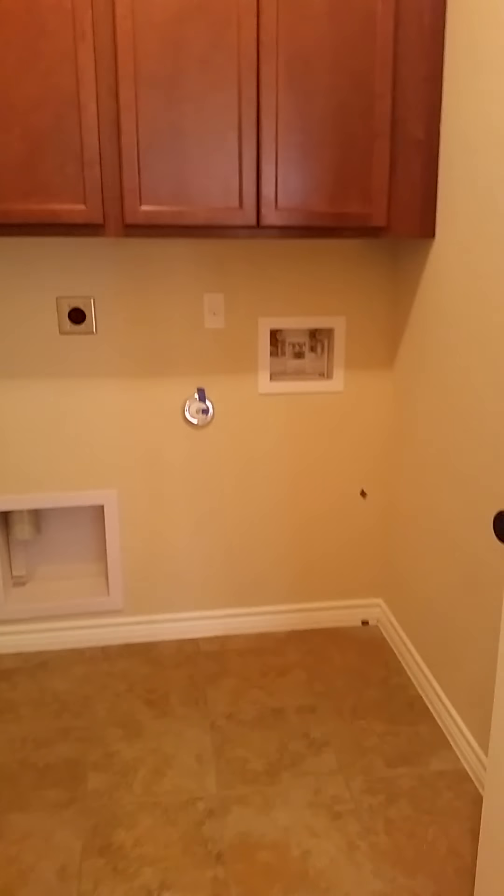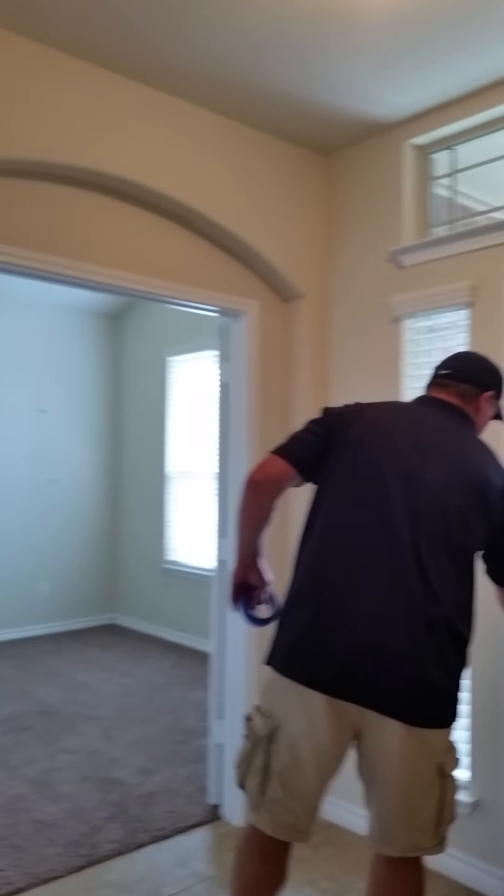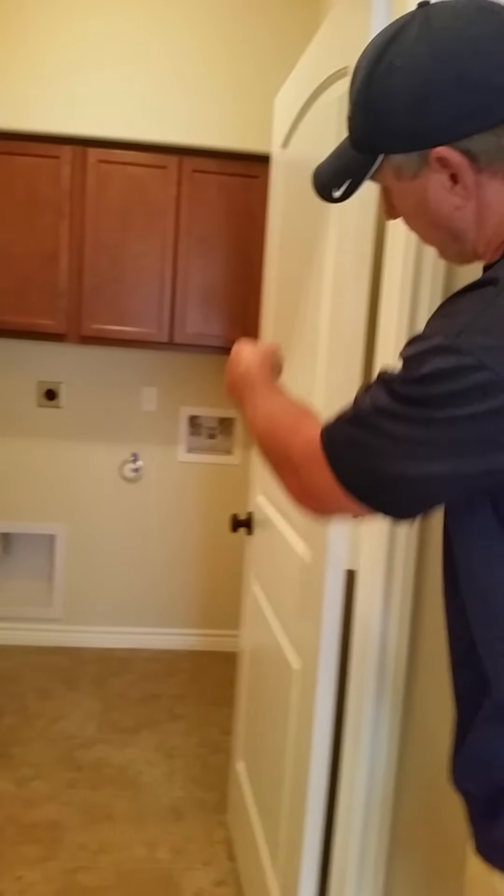Right behind you is a security panel. Someone will contact you and try to sell a service, but it'll work without any service — for just the front door opening and closing, or any exterior door, it'll make a noise. You have a utility room here with your washing hookups.